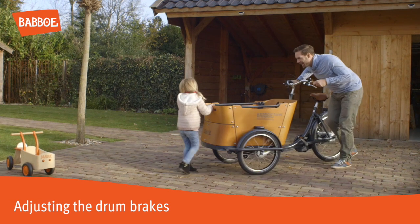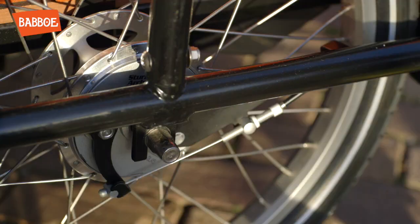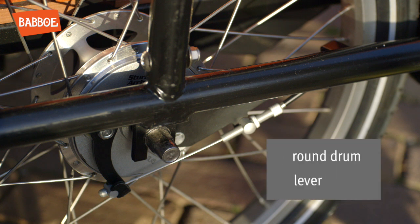This video shows how to adjust the drum brakes. Drum brakes consist of a round silver drum with a black lever at the front where the brake cable ends.